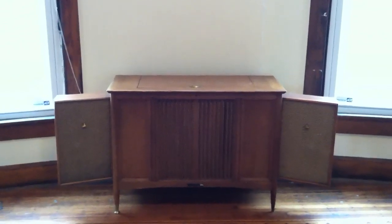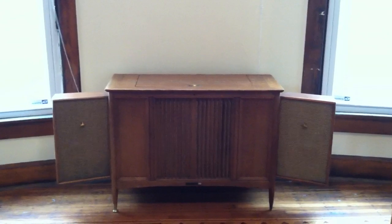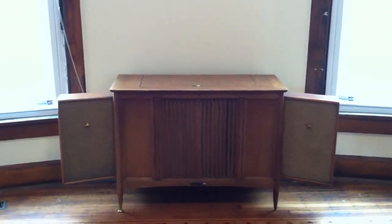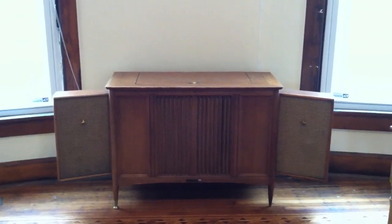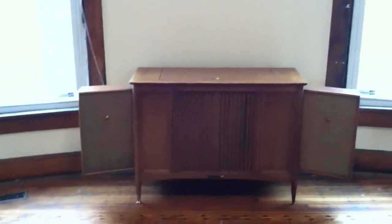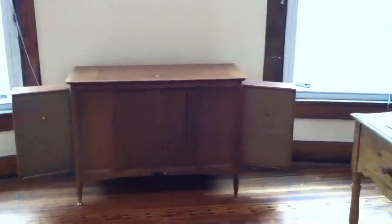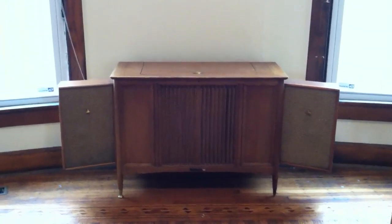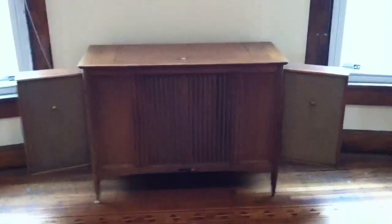This is an old RCA Victor stereo cabinet that I've been modifying. It was probably built in the early 1960s and back then it was worth about $500. It has two satellite speakers on the sides that are on hinges, so they'll fold up when you're not using it and they swing out when you want to listen to your music.